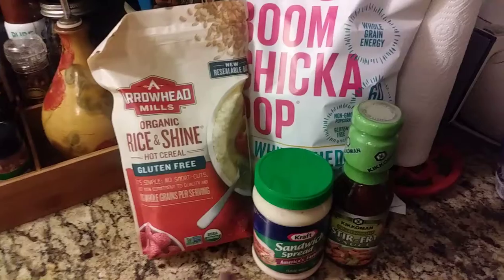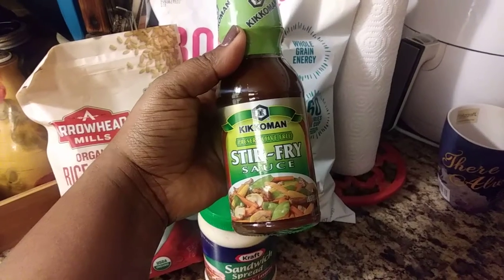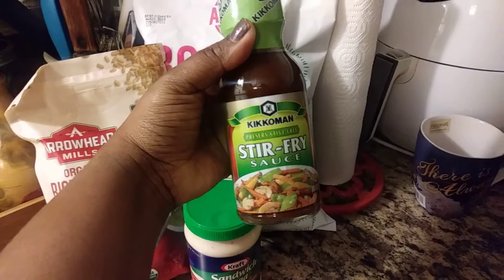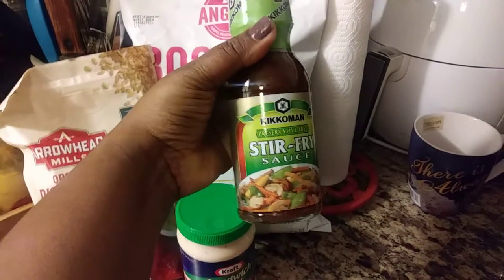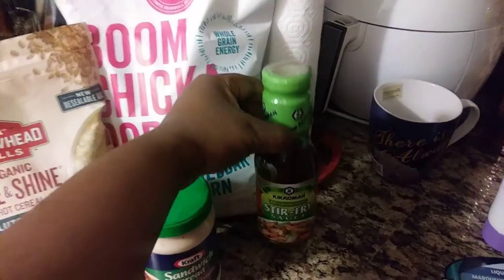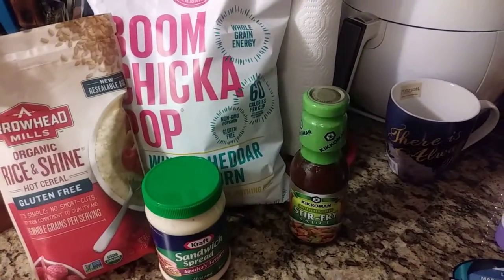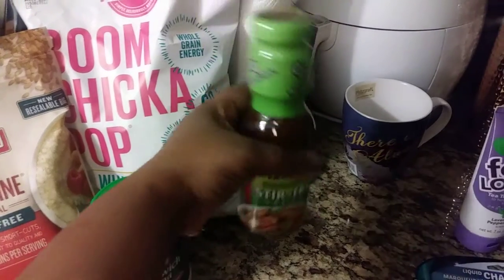For food items, I found Kikkoman stir fry sauce. It's really good — three net carbs and three grams of sugar. I'm going to try it and maybe add just a little bit of brown sugar, like a teaspoon, when I do a stir fry. The stir fry on the front of the bottle looks really good so I might try to copy it.